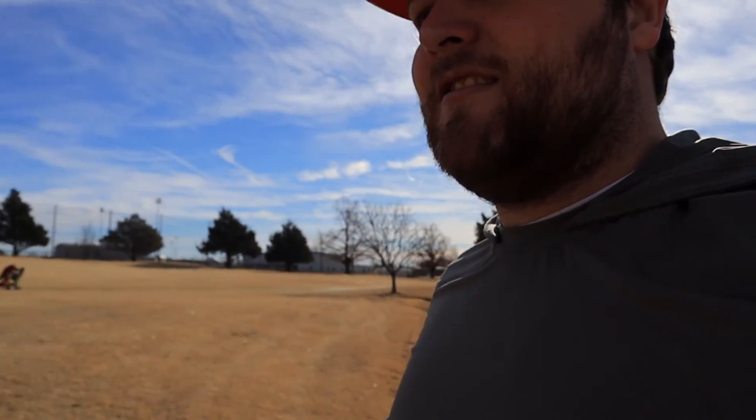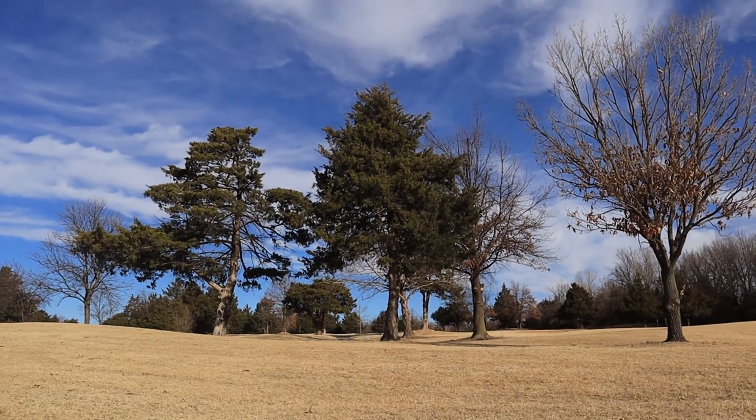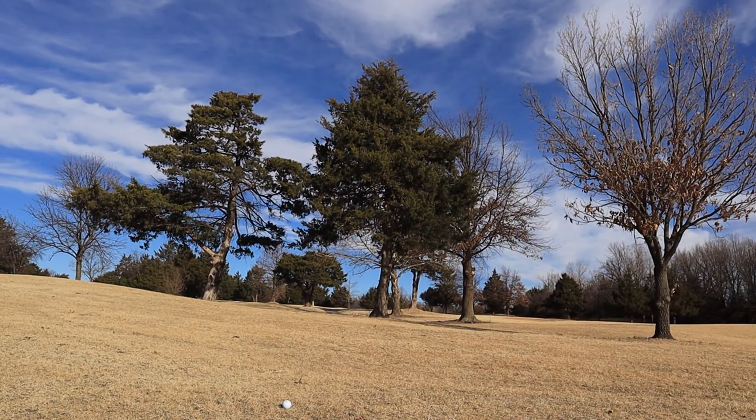I've got about 175 yards here, so I'm going to hit a seven iron. I'm going to hopefully miss the trees.